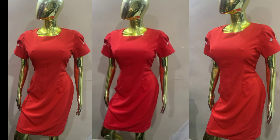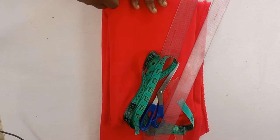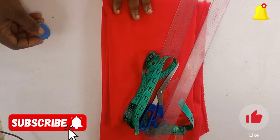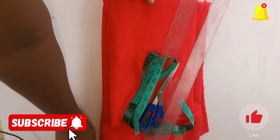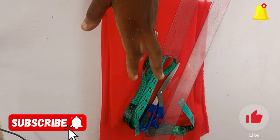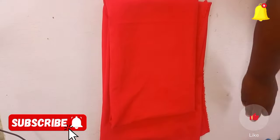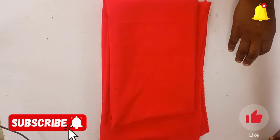Now let's get started. For this particular dress I made use of crepe fabric, and as usual we'll be needing all basic instruments needed for the cutting and sewing of our dress — we have the tape rule, the scissors, the curved ruler, the straight ruler, and our chalk. So let's get right into it.